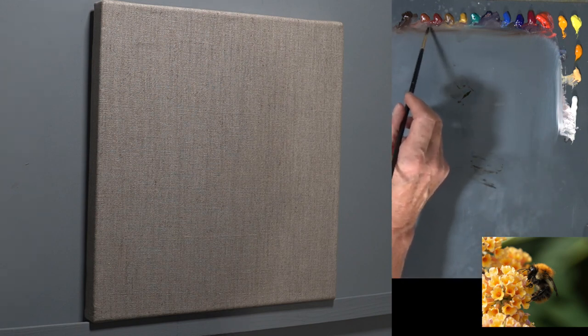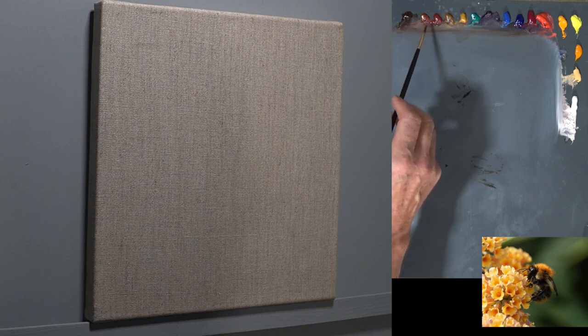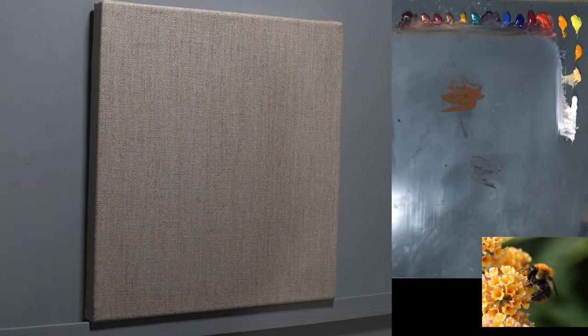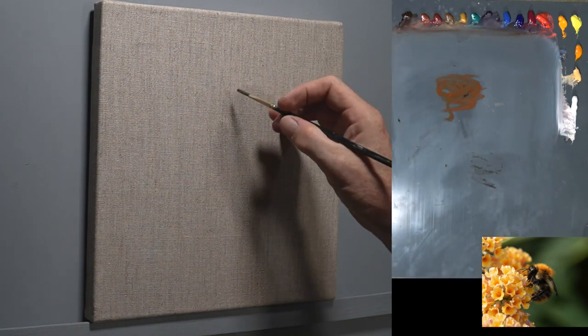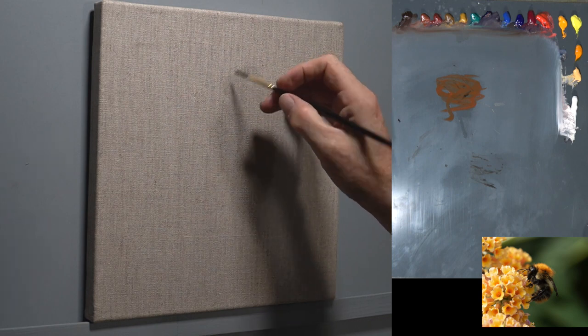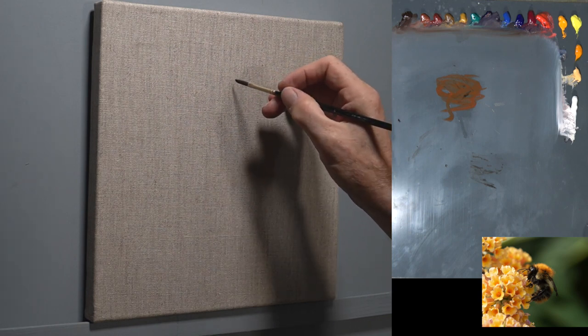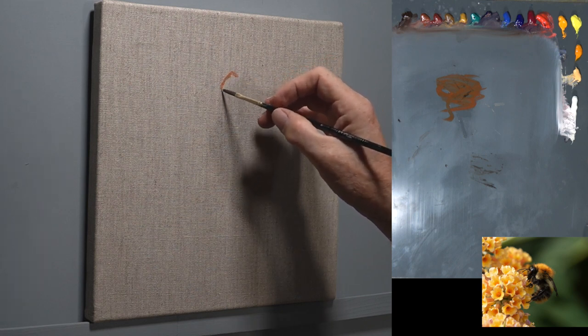I'm going to be drawing in with some burnt sienna. Let's draw that in, dip some out, and we can start drawing our bee. Now it's an enlarged bee of course, but I just love painting bees right now. So I'm going to get on with the drawing and see how we get on.